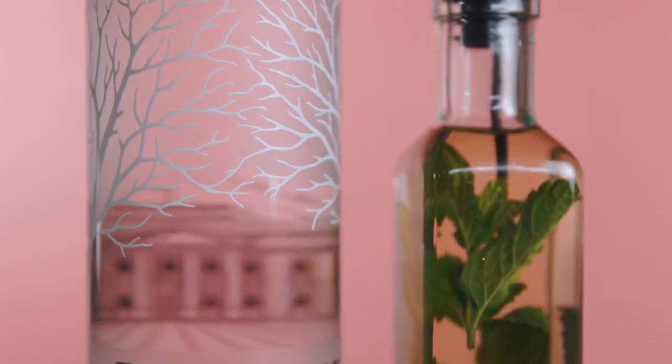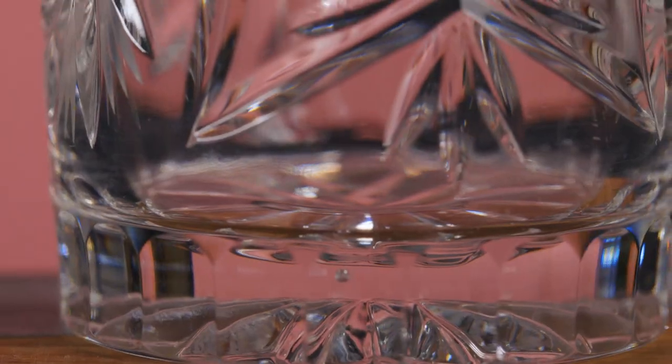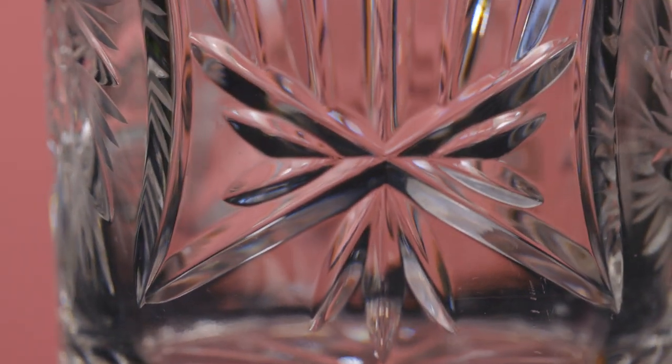For today's white Russian we're gonna need mint-infused vodka, Kahlua, and cream. It's important that you use high-quality ingredients because your cocktail is only as good as what you put inside of it. If you can infuse the vodka yourself, take the mint, let it sit in the vodka for two and a half hours and you're good to go. And let's dress for success — put your cocktail in a nice glass, it deserves it.